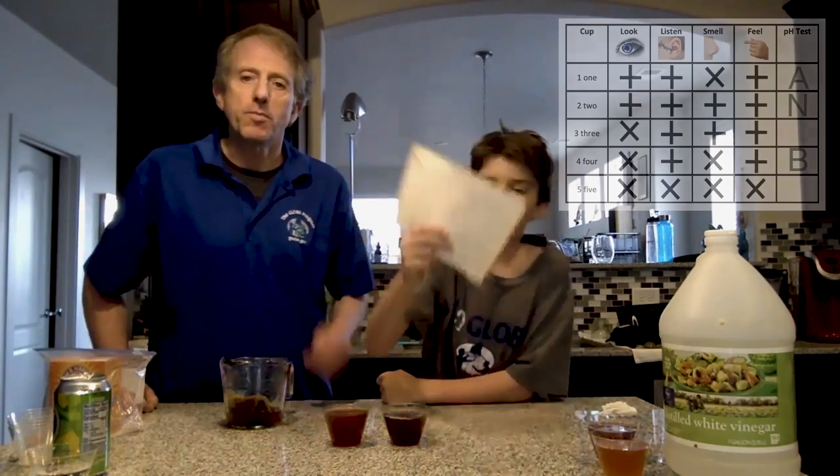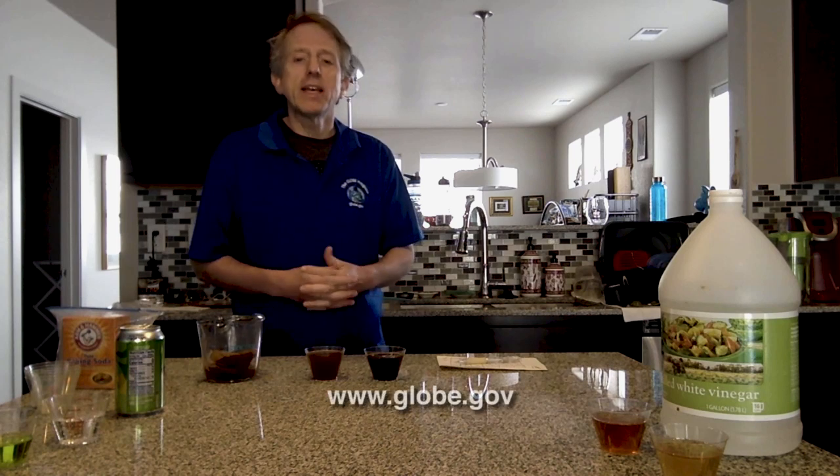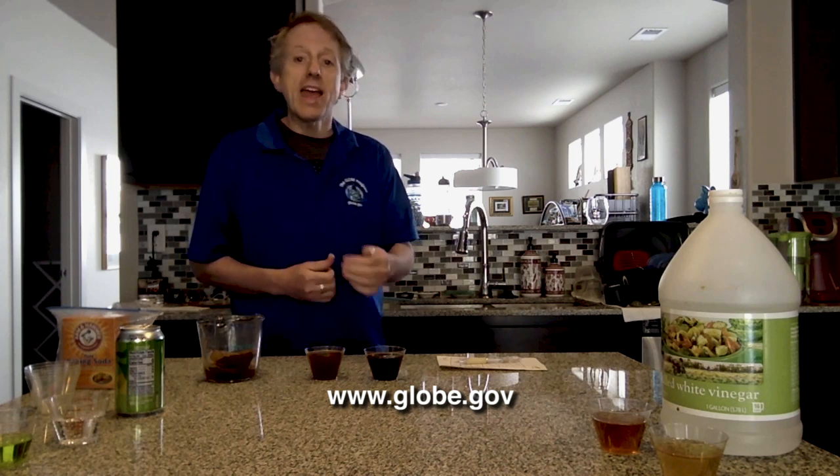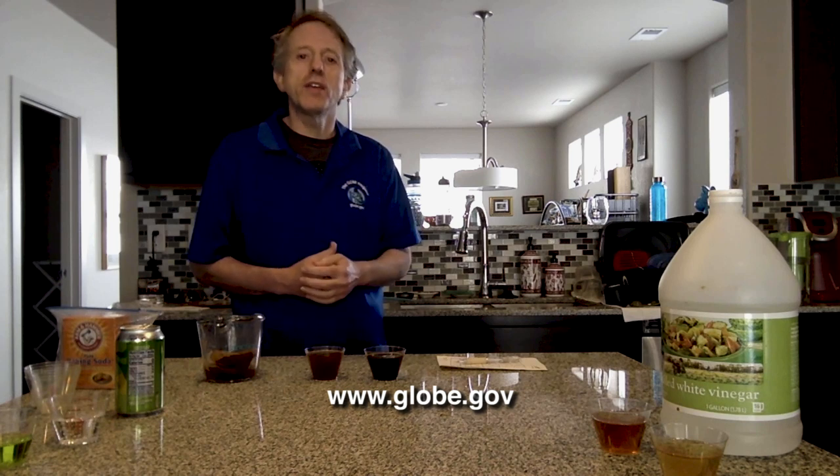We have solved the mystery of what substances were in the water. Thank you for joining us today — I hope you enjoyed the activity and will try it with your kids at home. This activity and many others, along with information about the GLOBE program, can be found at www.globe.gov and also at the NASA at Home website. Stay safe and stay healthy!